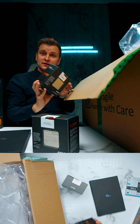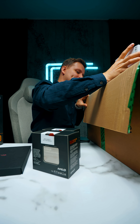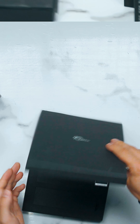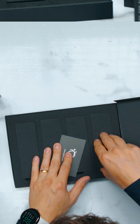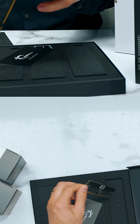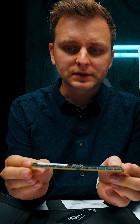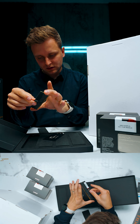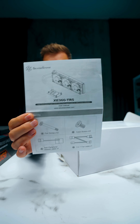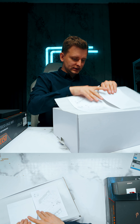We've also got the 32-core one, and then I think this is some kind of cooler. I want to see this RAM — if this is what I'm used to... oh, it's different. Yeah, look at that — absolutely no heatsinks, nothing on it. This is just G.Skill crazy RAM.